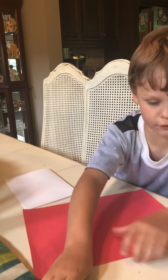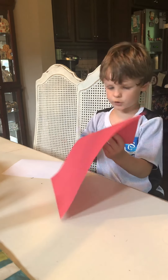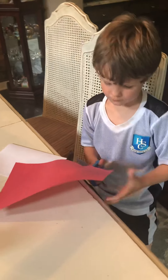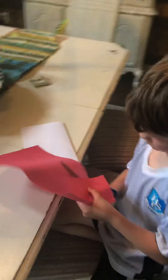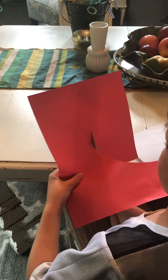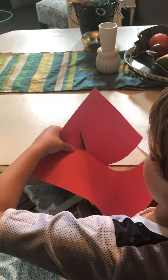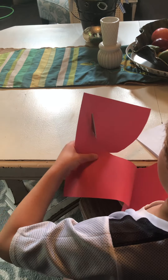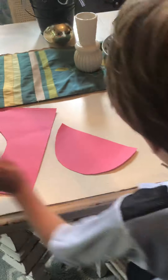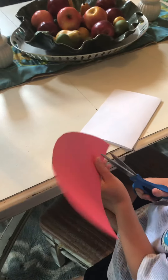Next, you're going to take your scissors and your construction paper. What you're going to do is you're going to cut a little rainbow. Just like that.